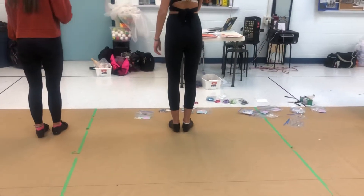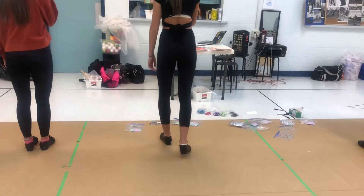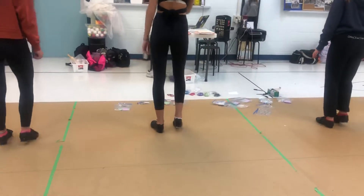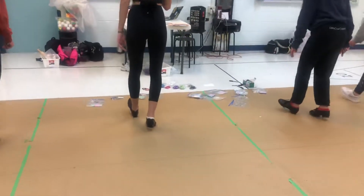Okay, stop. We're going to slow right down now. We're going to do paradiddle, stamp, step, brush, heel. Let's go really slow. Paradiddle, stamp, step, brush, heel.